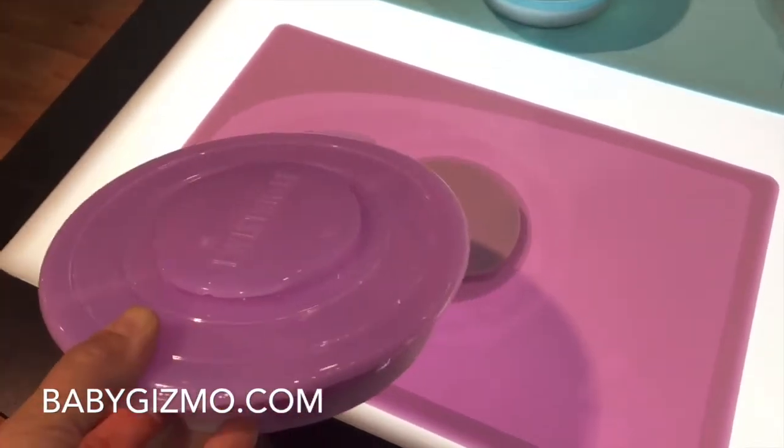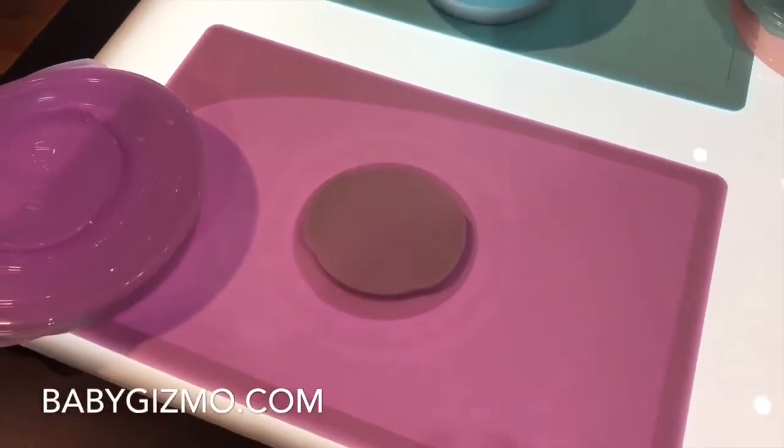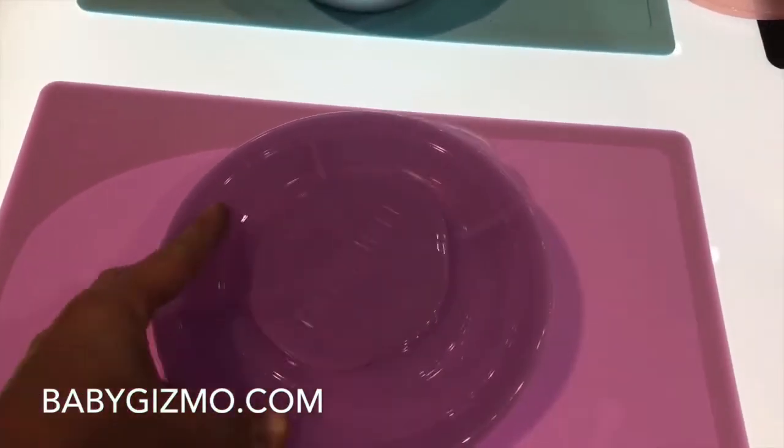I just throw the bowl in the dishwasher or wash it separately, and I don't have to try to wash the whole mat every time. I can just wipe the mat down. It's also great for storage — I don't have to store a mat with a bowl that's built in. I love that feature.